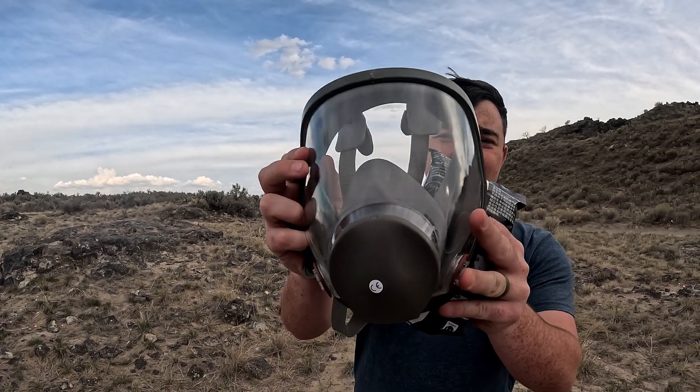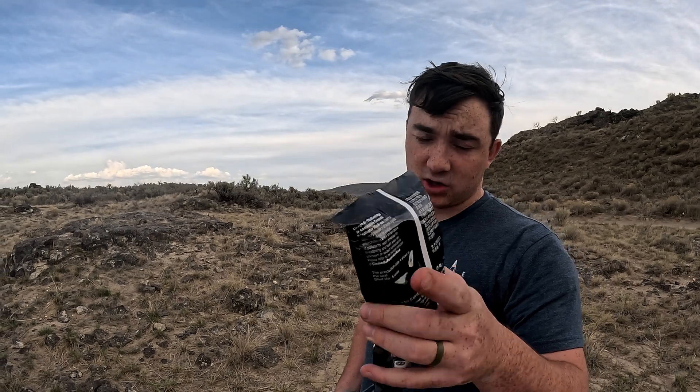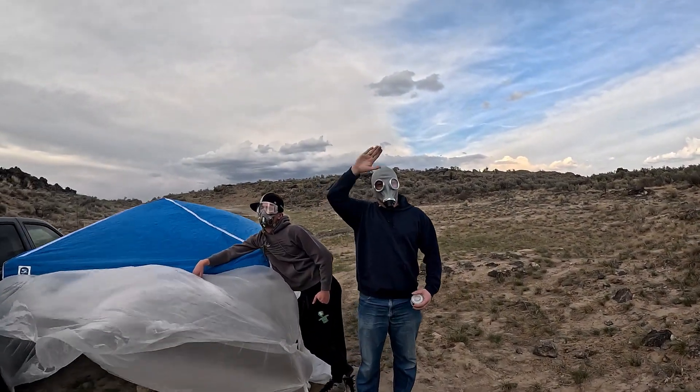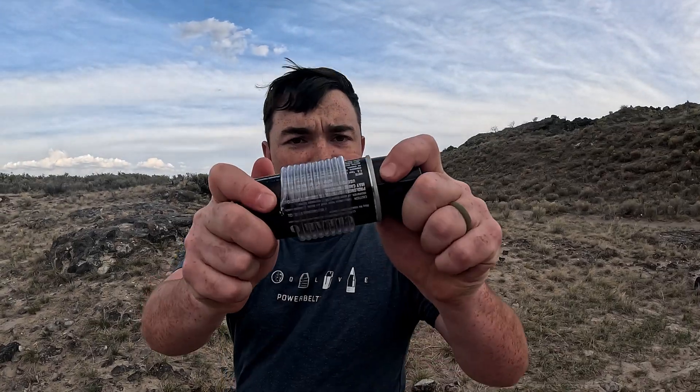We're testing Temu gas masks against tear gas because they said they're there for chemicals, nuclear explosions, everything in between. So let's see if they're really good products, because the Chinese make exceptional products. Here, over there, we got my last two friends I have left. We got a bottle of clear out.